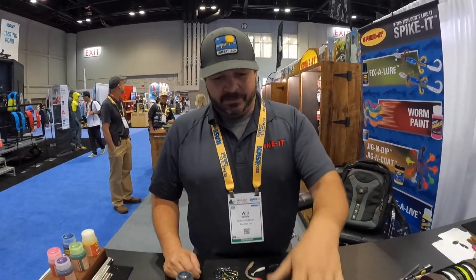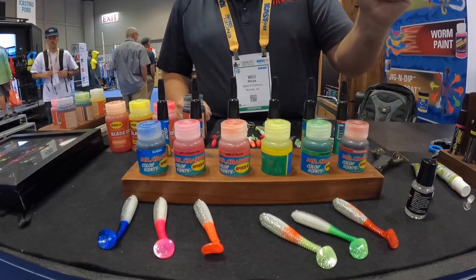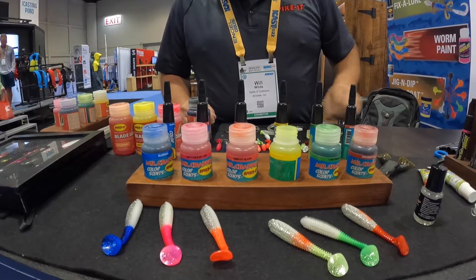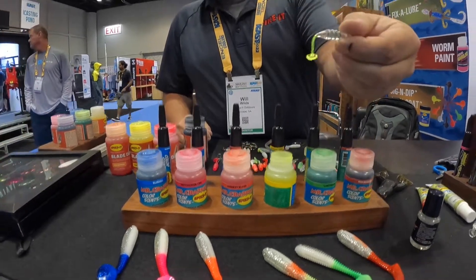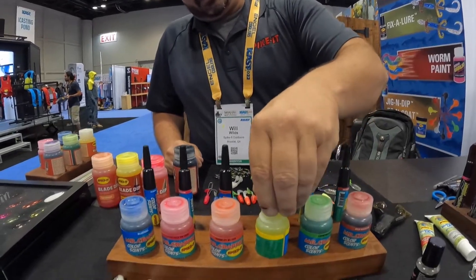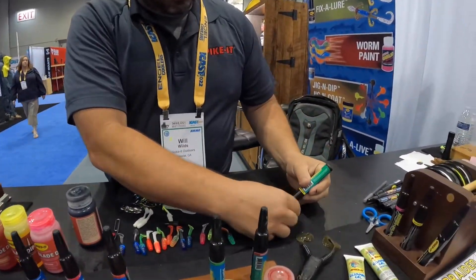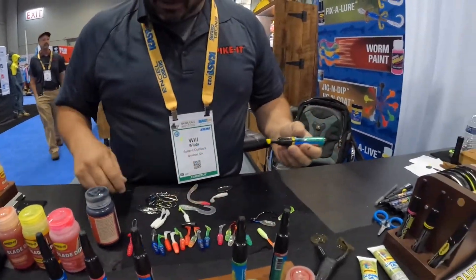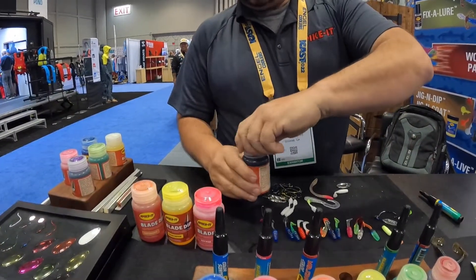We've got some new things out this year — we've got Wally Marshall's line, designed specifically for crappie. All his new vibrant colors are instant; you can use it right there on the boat. Say you've got a clear bait and you know they're hitting chartreuse — it's ready to go just like that, instantly dries. We also have it in a marker formulation if you just want to mark one side. And then we have our line of blade dips in an assortment of colors.